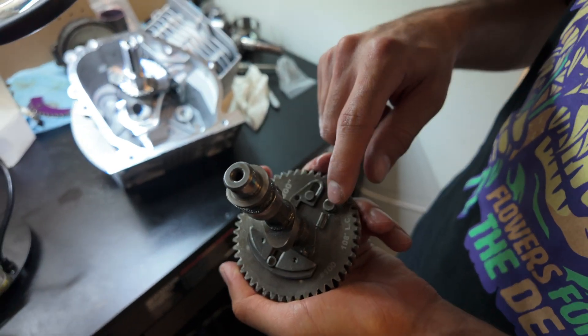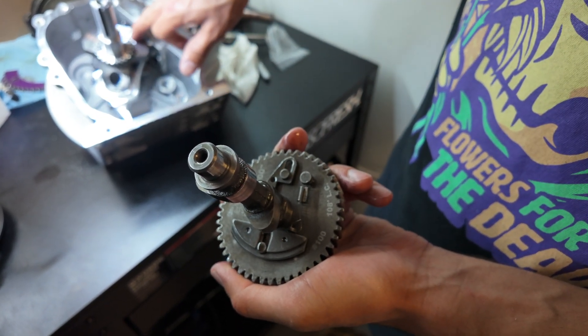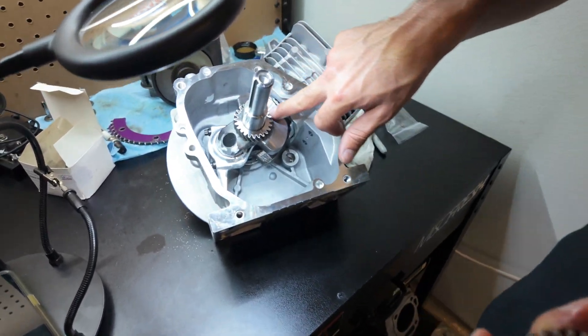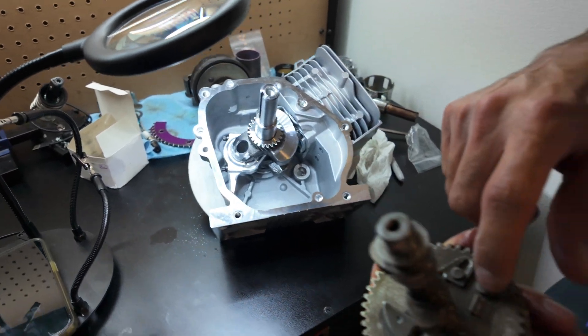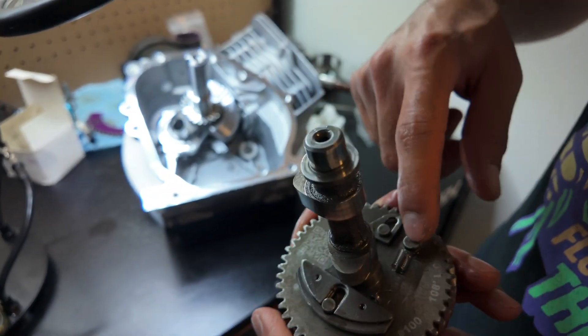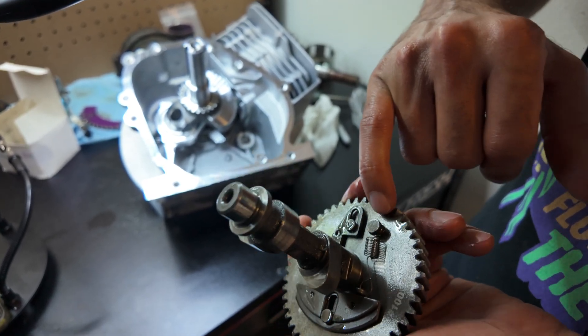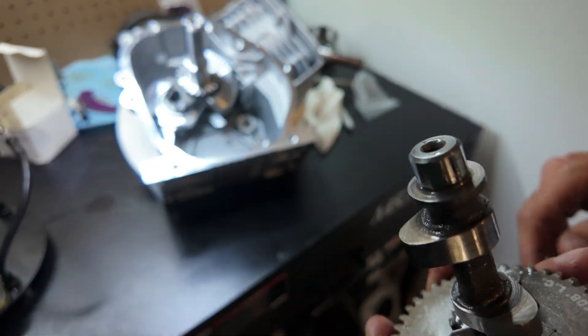A lot of the times you're leaving the compression release on. A lot of the times this part of the crank looks like it's clearanced a little bit more for some reason. But this part of the crank will hit this pin — just a lot of the pins here. So a lot of times I grind this down as well, not too much though, because you want it to still hold the spring, but I grind this down just so it clears that better.